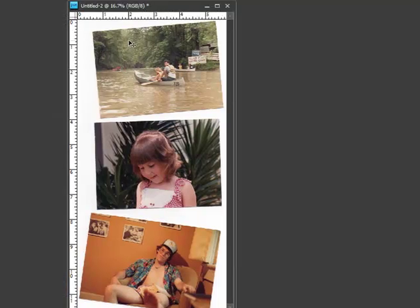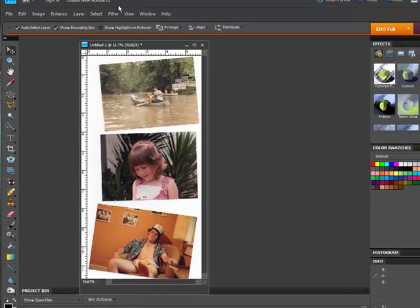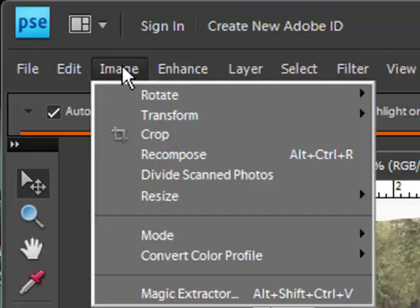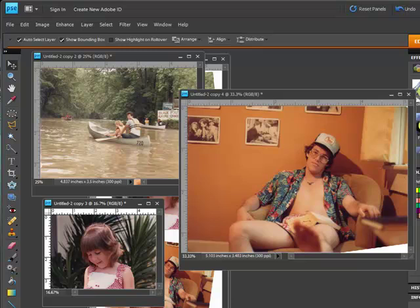In the past, you used to have to cut and paste each of these pictures and put them into separate documents. But Photoshop Elements comes complete with a really cool feature called Divide Scanned Photos. What's very cool about this feature is that not only is it going to divide the photos, but it's going to automatically straighten them out too. This tool is located under the Image drop-down in the menu bar — Divide Scanned Photos. Watch how quick and easy this is: I click it, and it takes my scattered photos and turns them into individual photos.